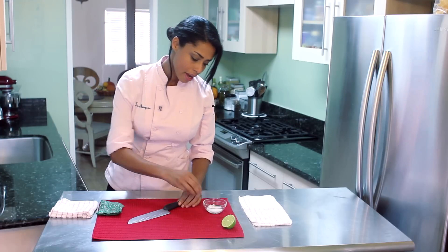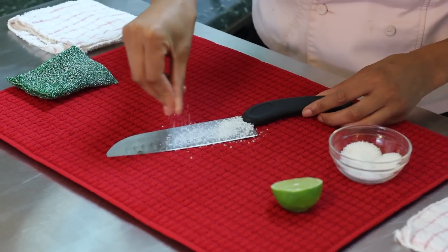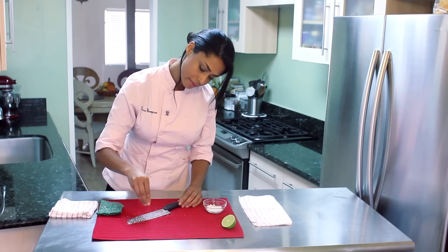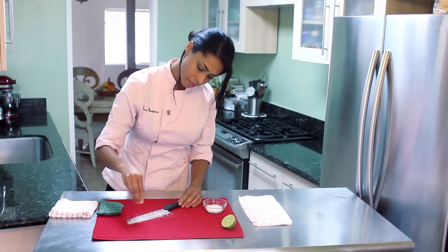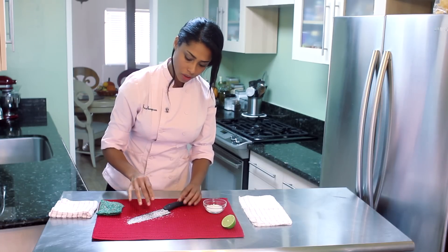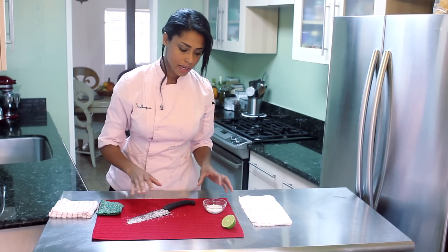I'm going to take the knife and sprinkle a salt layer over it like this. You want to make sure to always, when you're working with knives, work on a solid surface that is clean and stable.